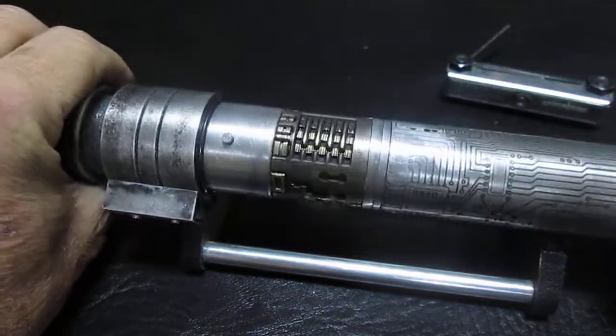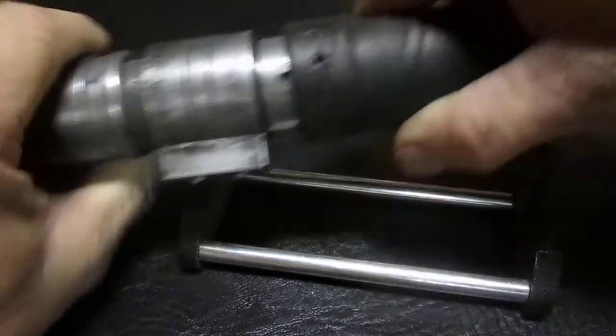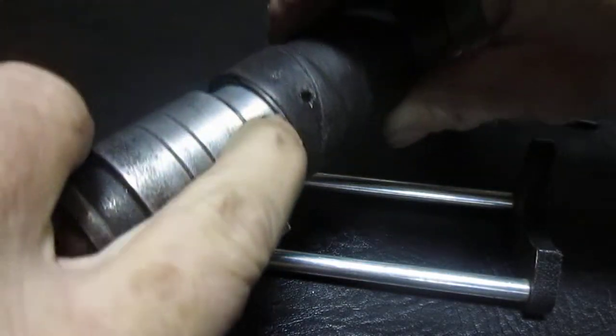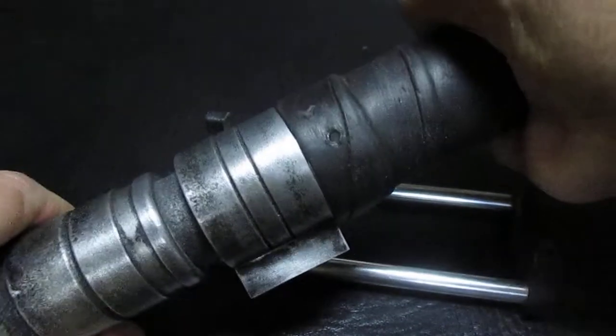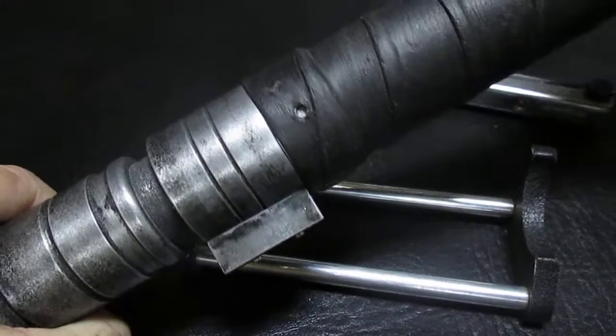Assembly is the reverse — slide the shroud back over, snug it up. Now with all the ones that I've done, I put a little key slot right here so you can depress that, it'll slide into the key slot, push it forward with a little bit of pressure until it locks, and you can hear a click.